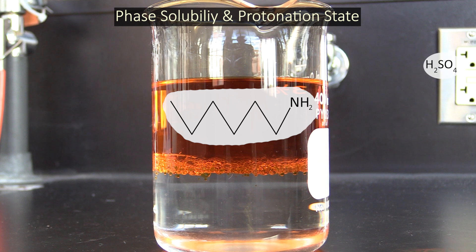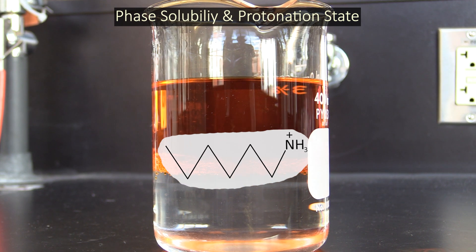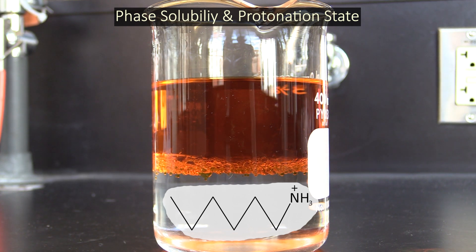But if we add a little sulfuric acid to the mix, the amine group will become protonated and, as a result, gains a positive charge. This charge helps the compound interact better with water, and so when hexylamine is in acidic conditions and protonated, it becomes more soluble in the aqueous phase. This concept works for many compounds that have ionizable protons, and you can use it to get these compounds to move to one phase or the other.